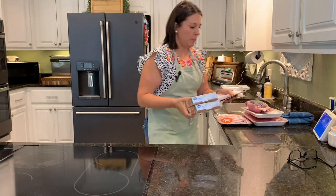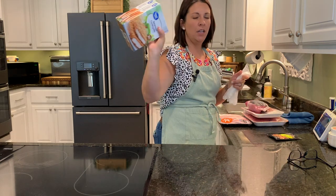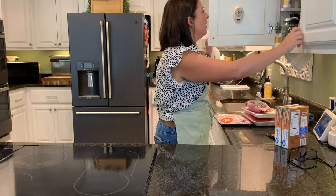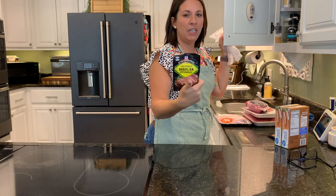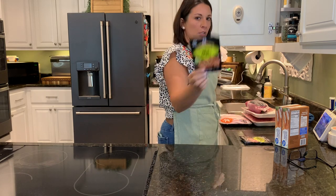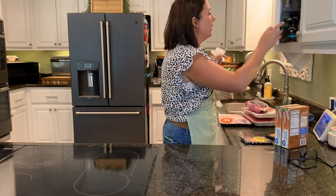I needed a couple of things out of the pantry. One is a marinade pack, one is this seasoning coating for the pork chops that I like to do, and then I have another marinade pack. This is my other favorite one — if you've seen any of my other meal prep videos, I've used this one before. This one's Brazilian Steakhouse and this one's called Baja Citrus. Both are delicious and very flavorful.